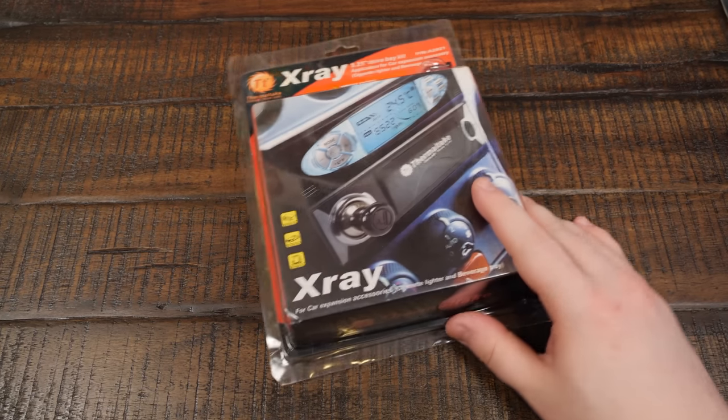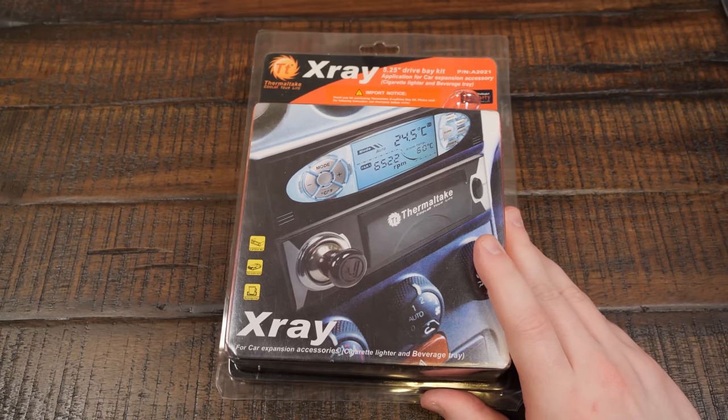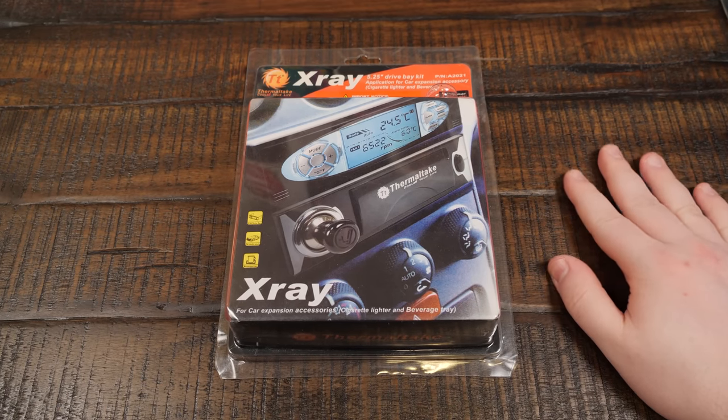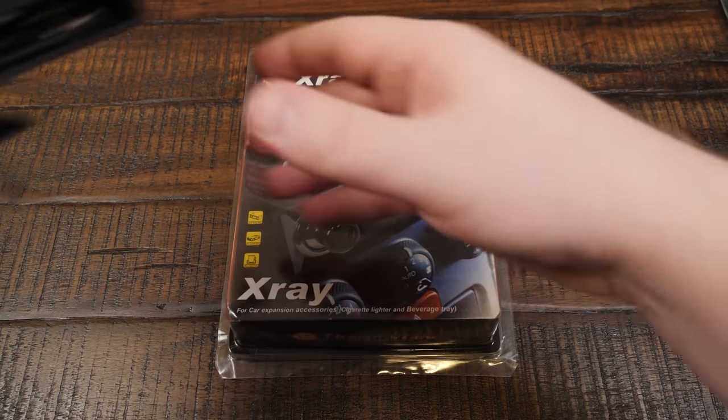Greetings and welcome to an LGR blurb. I'm talking about the Thermaltake X-Ray again because this thing has generated some controversy — well, some comments and opinions I was not expecting to receive. We'll put it that way.